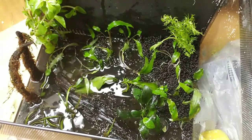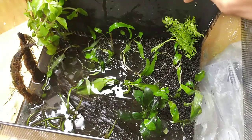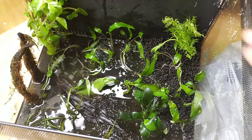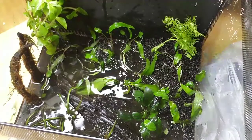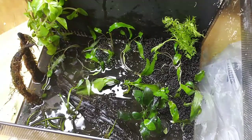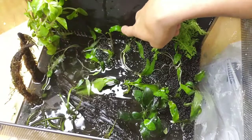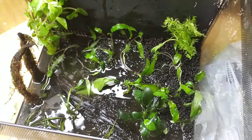Now I can describe everything inside of this tank because I can see everything from the camera angle. We've got a little bit of water sprite right over here in the back corner — I want the flow coming out to push it a little bit. In this corner we have lemon bacopa. If you smell it outside of water, it smells just like lemons — really cool, not a very strong smell but you do get that faint scent.